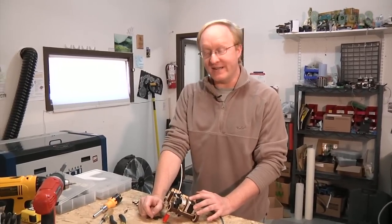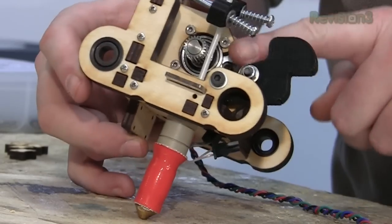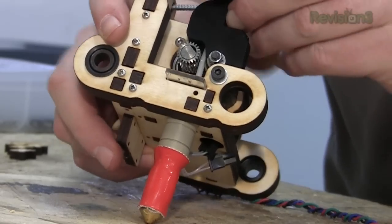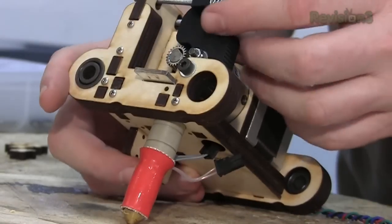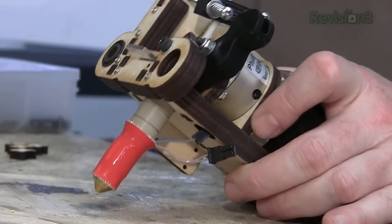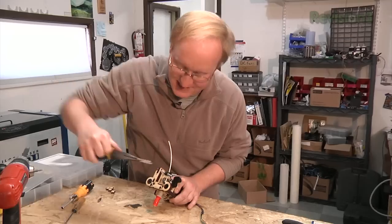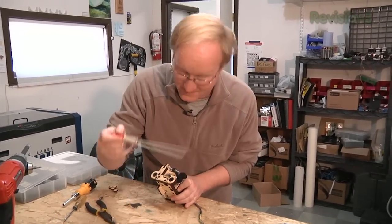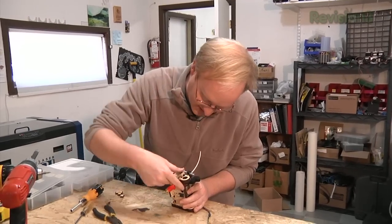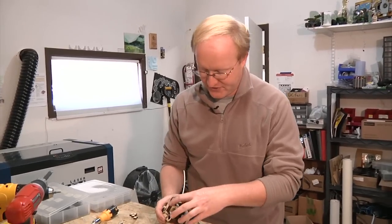Now that I've assembled the extruder, I'm going to talk about why I did some of the features on it. Here's the material clamp — it's got a slit in it so the material can be guided through, and there's a bearing here which holds it against the spiked wheel. You put the filament in and then pull the clamp over to keep it tightened, which allows you to change the filament quickly. I also wanted the hot end to be easily removable — you grab it and pull it out like a tooth, and then you can put it right back in. This is good if you want to declog it or swap in a different diameter nozzle without taking everything apart.